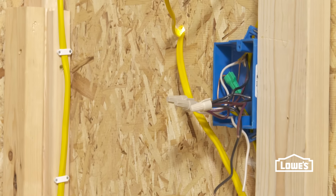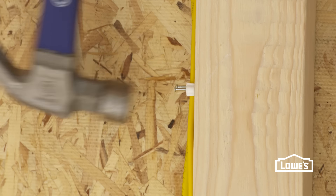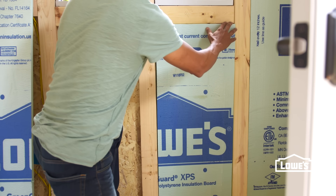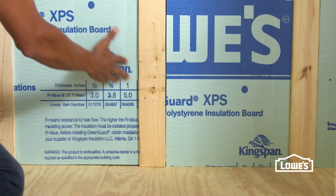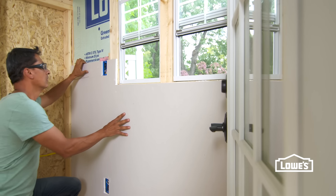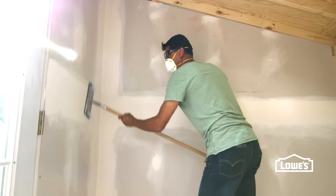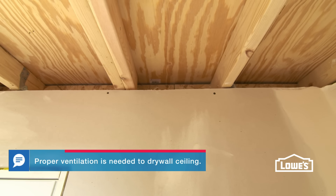Next, finish things up inside. Installing permanent electricity isn't always necessary, but if you decide you need it, have a pro install it. Adding insulation is a smart move — it'll help keep the temperature just right and limit moisture buildup. Then install the drywall: hang it on the walls and finish it off with drywall mud, then sand. Don't install it on the ceiling if it doesn't have vents — you could get mold.